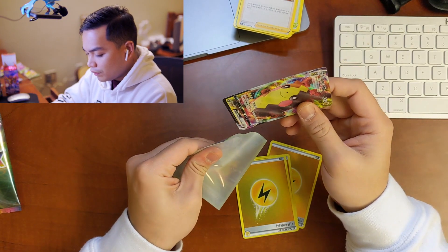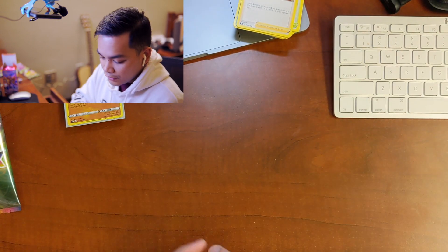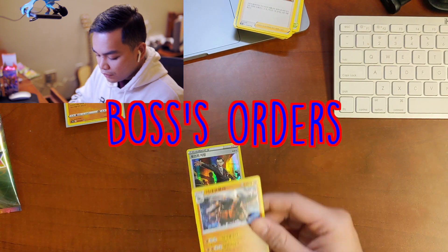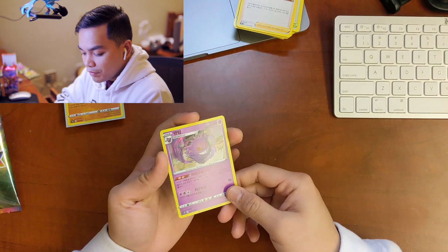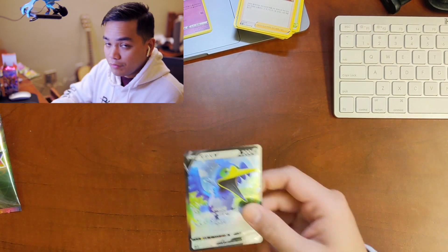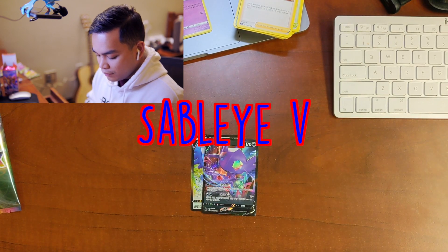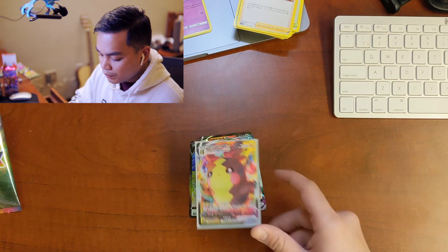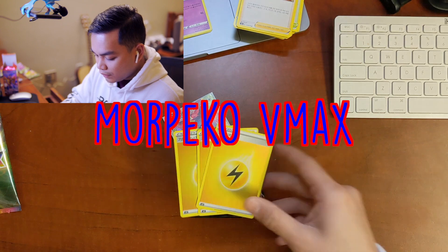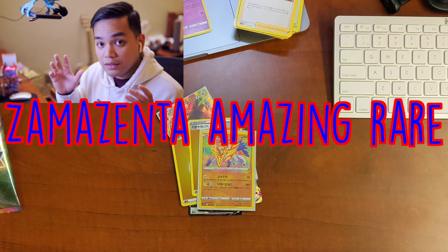I'm very happy that we got it, and I'm going to put the Energies in my binder as well. So for the non-VMAX honorable mentions: Boss's Orders, Hollow Rhyperion, and the Gengar — out of the honorable mentions, the Gengar is my favorite. And then the big pulls: Cramorant V, Sableye V, Centiskorch V, the Dreadnought VMAX, the Morpico VMAX, a couple nice Lightning Energies, and the Amazing Rare Zamazenta.